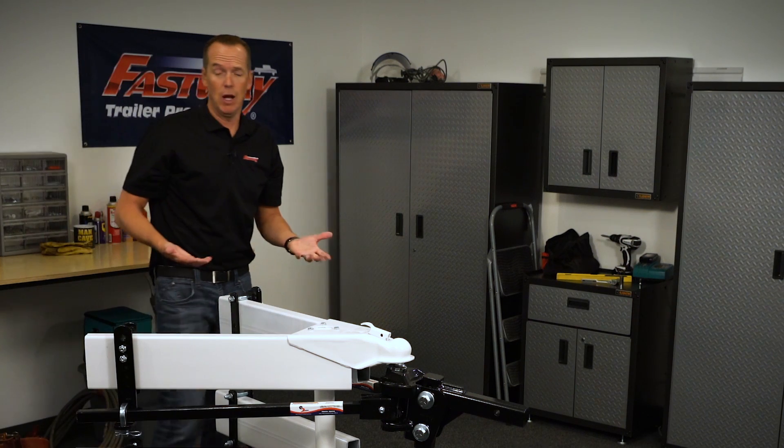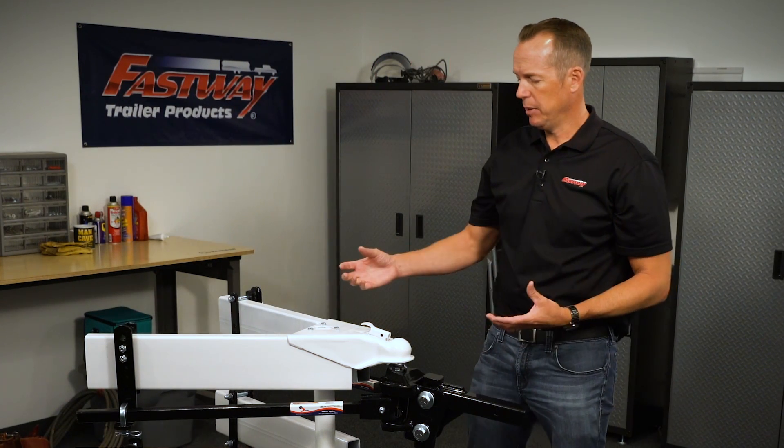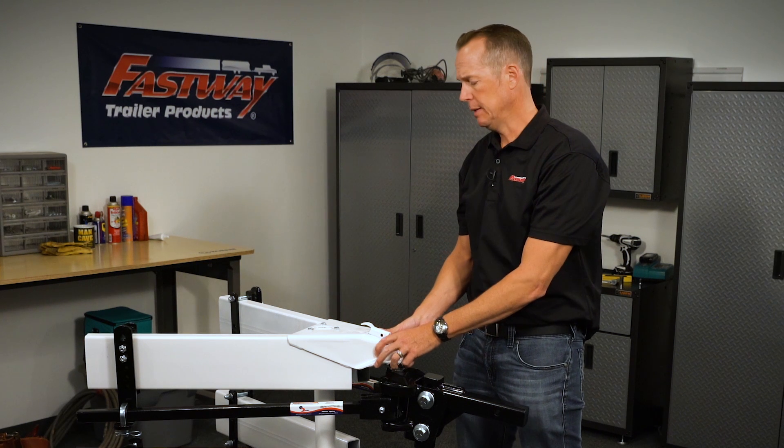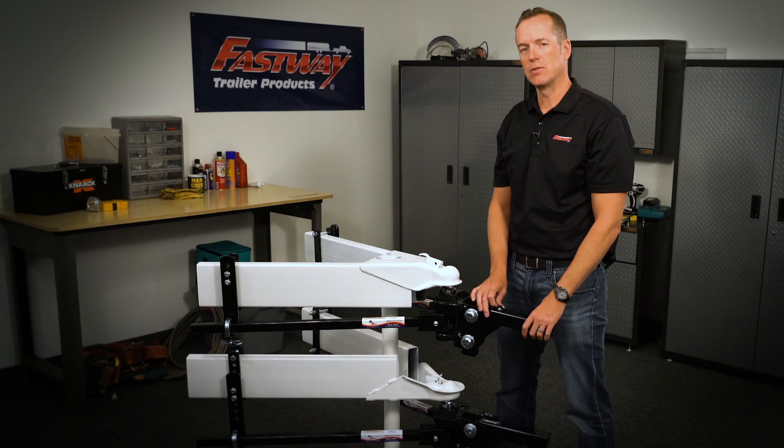The same process applies for the E2 round bar. For more details about the bracket placement in accordance with what type of coupler style you have, please refer to your E2 owner's manual. And that's it — I'm Rob, thanks for your time.